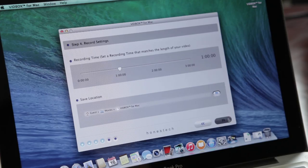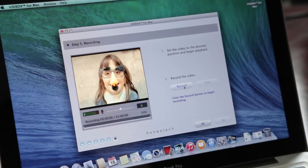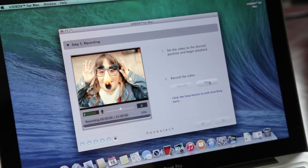Next, rewind your VHS tape to the beginning of your movie and press play on your VCR when ready. Then click the record button on the screen to start recording. However, you can also stop recording before the allotted time has run out by clicking on the stop button.